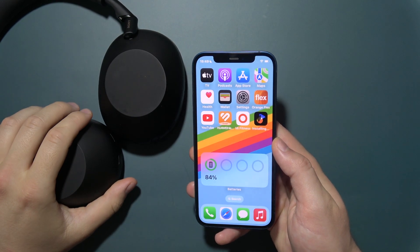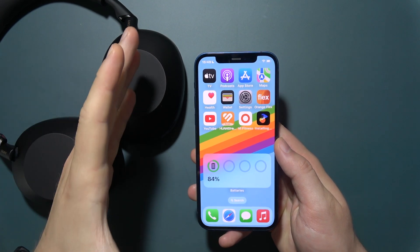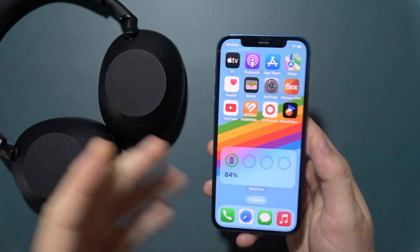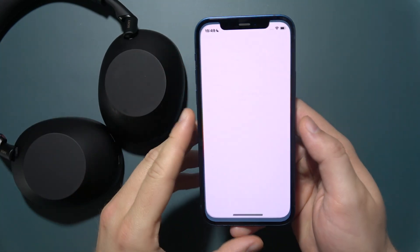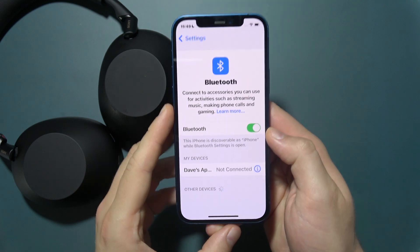If you want to set up the Sony WH-1000XM6 with the application on your iOS device — iPhone or iPad — simply start by opening Settings and make sure that you turn on Bluetooth.